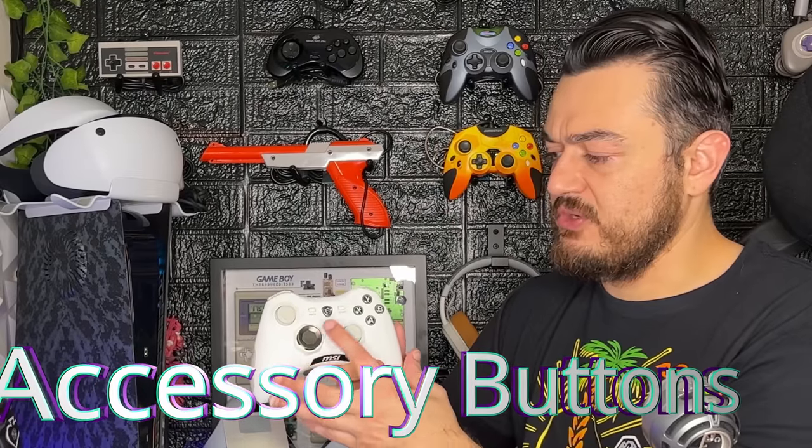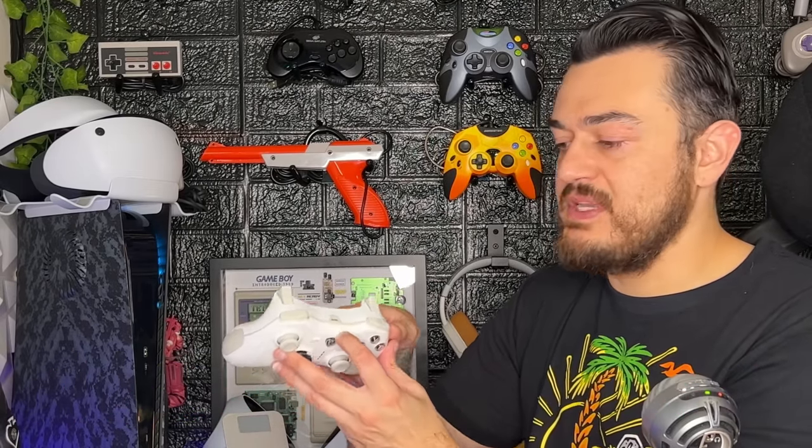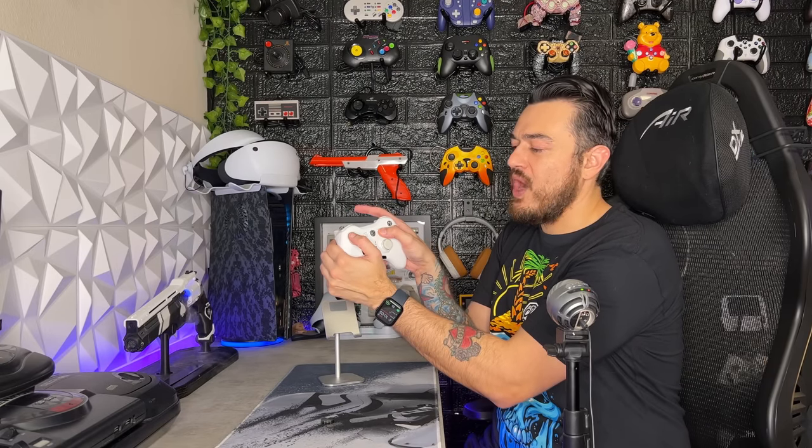As for the accessory button suite — the start and back buttons, the MSI shield, and that micro USB port up top — I've got to loop that in somewhere and it's going to cost a couple of points. This is 2023 and we're still rocking micro USB. Despite the MSI logo in the middle looking really cool, it actually feels kind of cheap. While the start and back buttons are in a good place, I wish they were either a little wider or a bit further out from the front shell. I'm giving the accessory button suite a 4 out of 10.